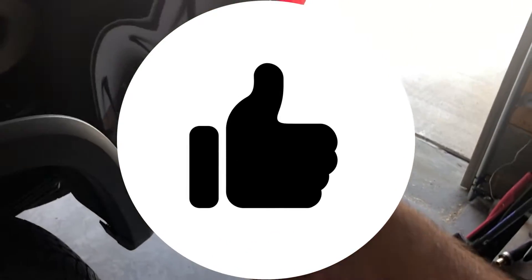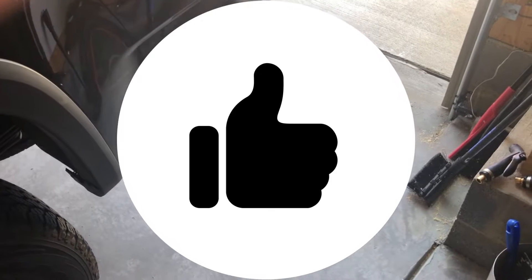Anyway, thanks for watching. If you like this video give it a thumbs up. Stay tuned for more videos coming up, guys. Later.